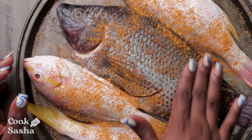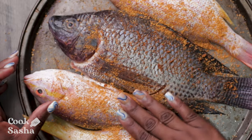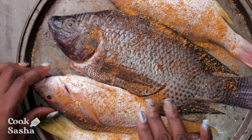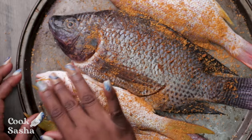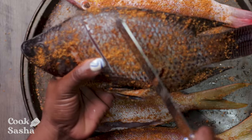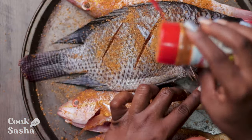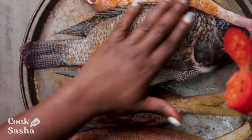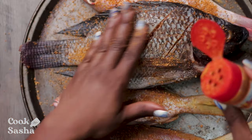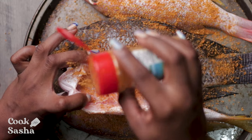When applying the powdered seasonings to the fish, you want to ensure that you get it everywhere. Slitting the fish is not necessary for me — a lot of people like to slit the fish but you don't have to. I normally don't do it, but for the big one I'm going to do it just for the people out there that like to see it. You're going to apply the seasoning everywhere — you can give it a nice rubbing or just pat it in. Also, you want to ensure that the inside of the fish is seasoned as well, because you want the flavor to be everywhere.